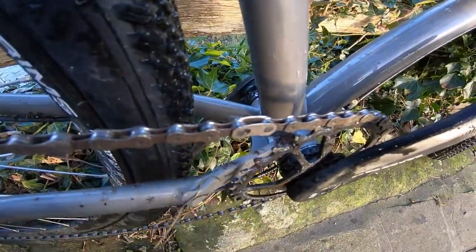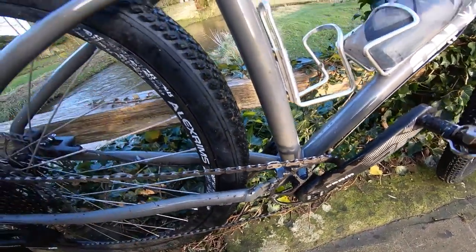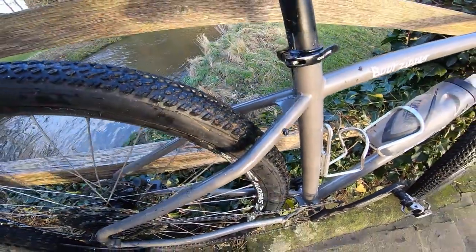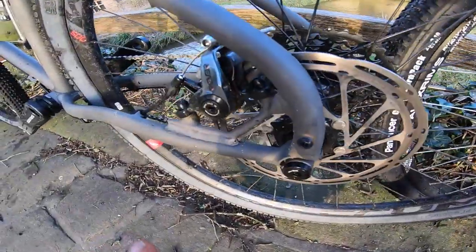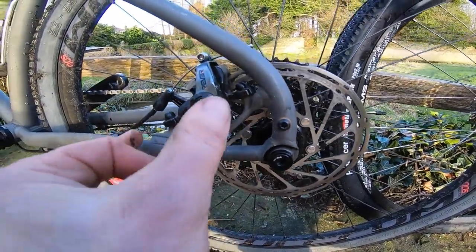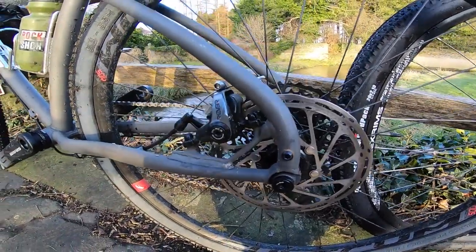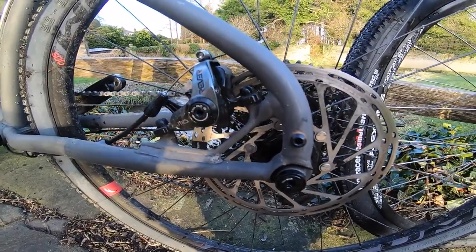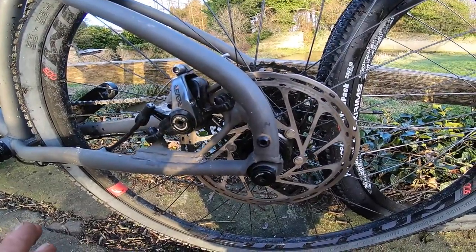Down here you've got the classic On One chainstay plate which gives masses of mud room and tyre room. There's a 2.1 in here but you can go 2.4 — in fact I wouldn't be surprised if you could squeeze a 2.5 in there. And the detail on the brake mount is really neat, keeping the post mount and the whole disc brake inside the rear seat stays — so it won't get damaged if the bike's thrown on top of a Land Cruiser or an Indian bus, and it keeps the brake out of the way of any luggage.